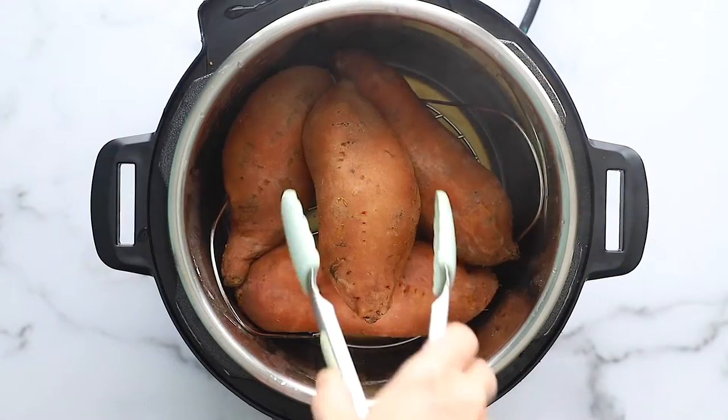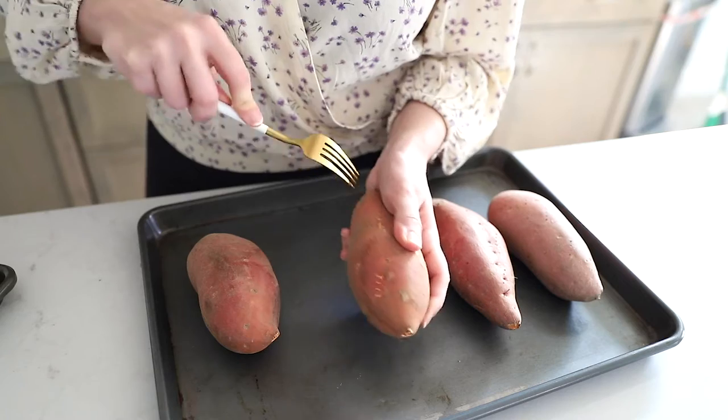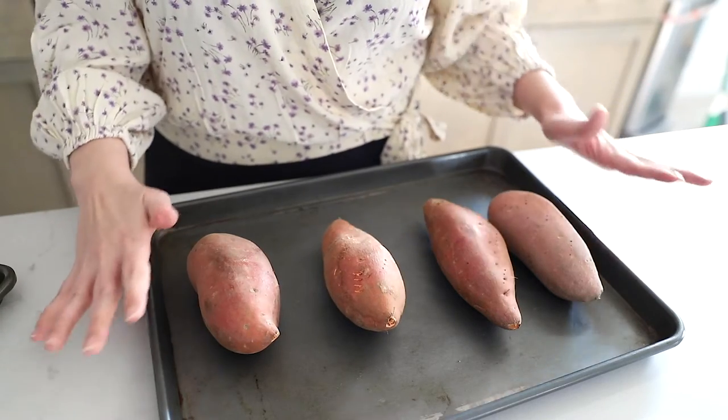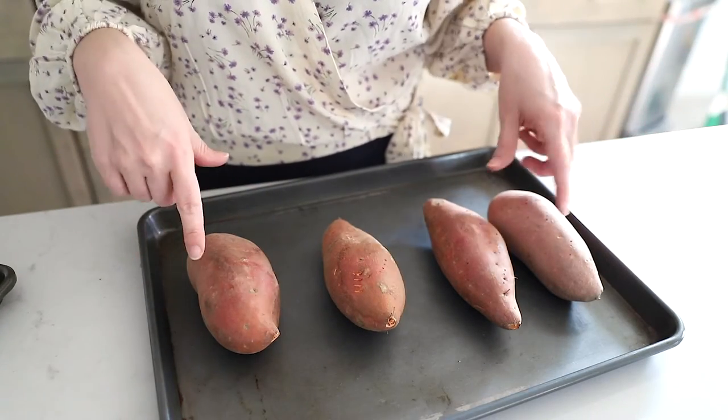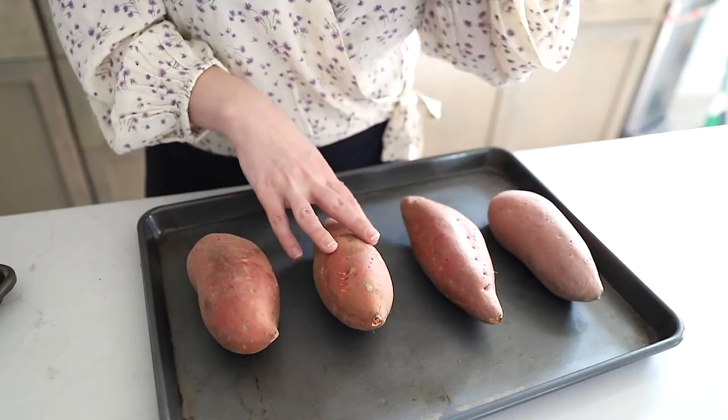The very first step is obviously to bake the sweet potatoes. I don't do anything fancy — I do have a recipe for Instant Pot sweet potatoes if you want that, with a link in the description — but I typically just throw mine in the oven. I don't do anything to them except use a fork to pierce them a few times to let a little bit of air out and to let them steam a little. Pierce them with a fork, throw them in the oven — that's about it. I don't rub them in oil or salt, although you could do that if you're planning to eat the skins.